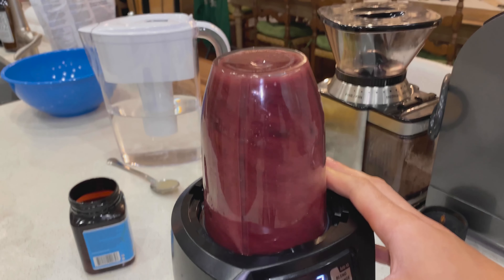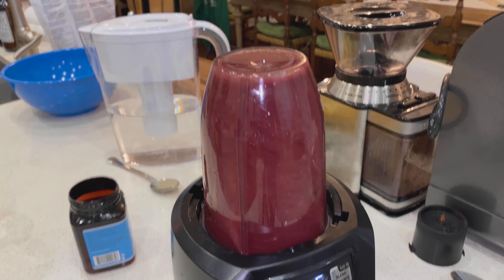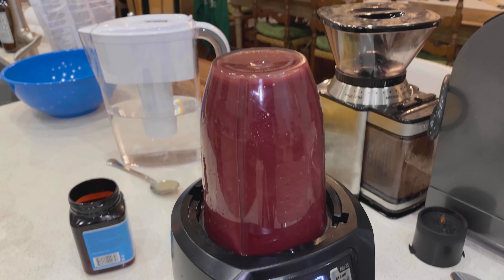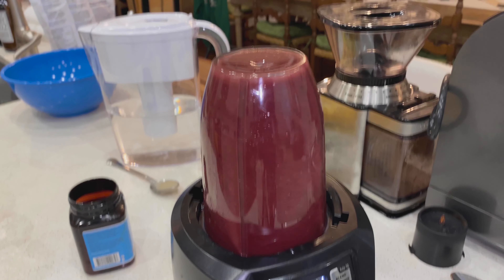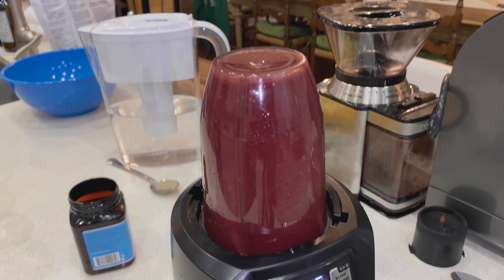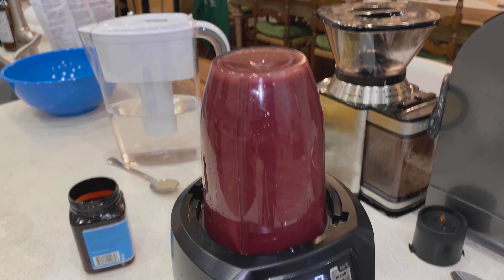We're going to press it down on the normal blend setting and let it go for one minute. That's the set time limit on my blender. One minute of mixing is good, and the longer you mix it, the more runny the consistency will be.